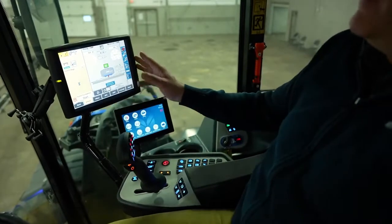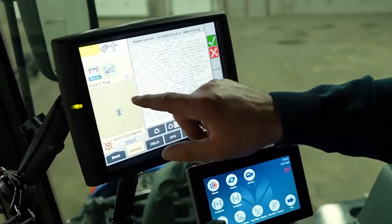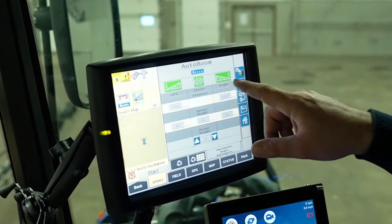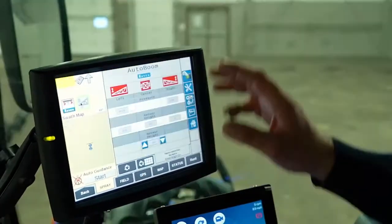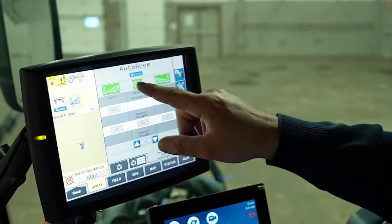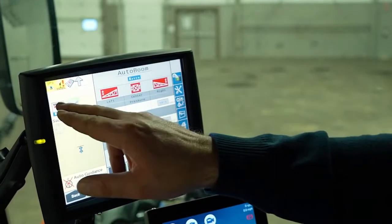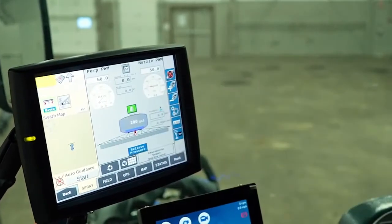One other thing on this monitor: after we've got our boom height control switch turned on, we can go into the boom height and turn it on from here. Now we know it's set at nine inches. This is where you would turn on your auto boom height — just push that button and it'll adjust its height. We'll turn it off because we're not doing anything. That's the master switch to turn everything off. Then you go back to your spray page — just hit that button and your spray page comes back up.